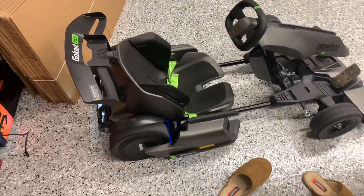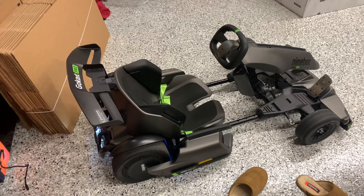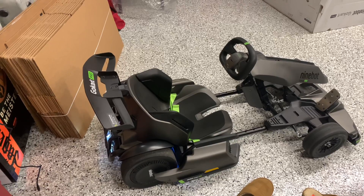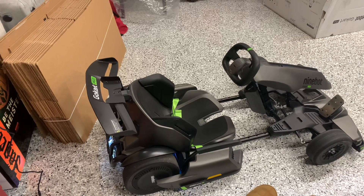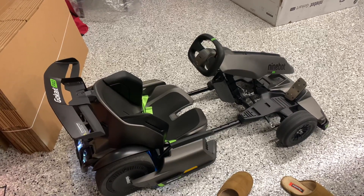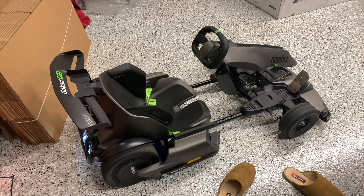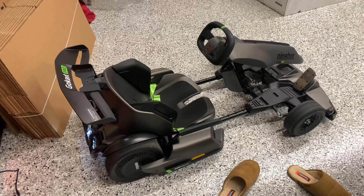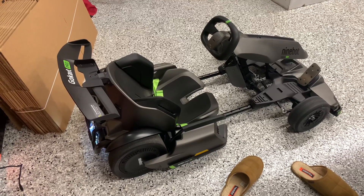The kart has four different driving modes. The first is Safety Mode, which takes the cart up to about 5 miles an hour. Then Standard Mode kicks it up to 11 miles an hour. Sport Mode goes to 17 miles an hour, and finally Track Mode hits the maximum of 23 miles an hour.